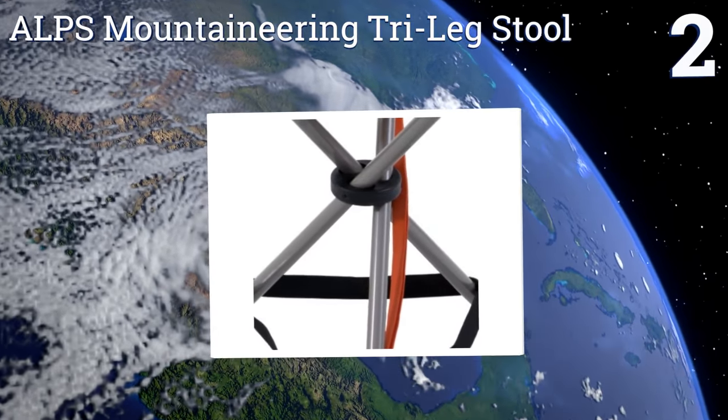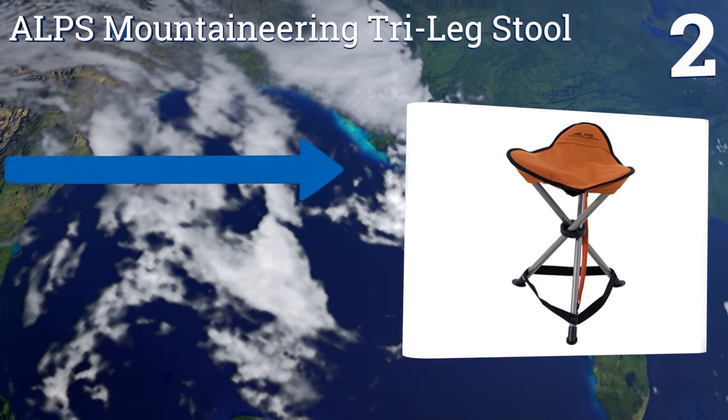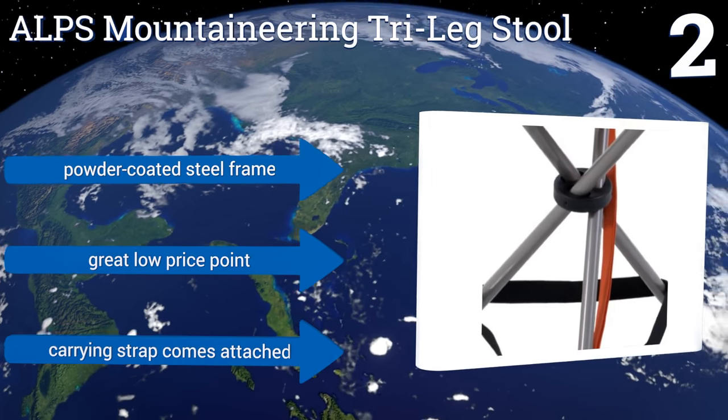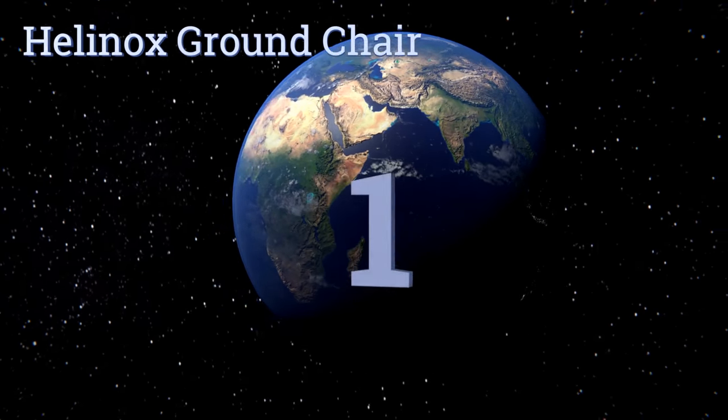At number two, the Alps Mountaineering tri-leg stool sets up in about three seconds and folds away again just as quickly. It's small enough to be strapped to the side of a hiking pack when not in use, yet provides a stable perch on which to rest as you cook, read, or just relax. It comes with a powder-coated steel frame, a great low price, and a carrying strap attached.